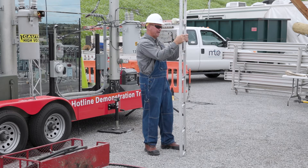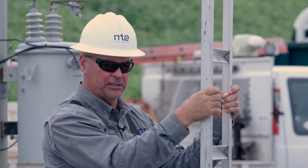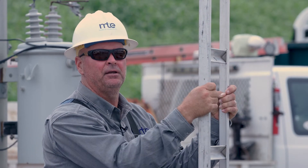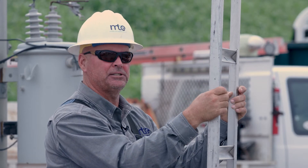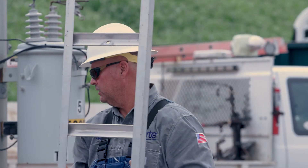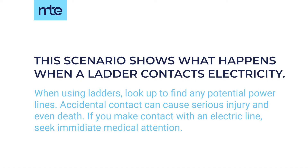If I've got my hands on it, then I become the path to ground — electricity enters through my hands and goes out through my feet. As I'll show you here in just a second, you can see what might happen if this ladder comes in contact with this line. Literally, you can see what might happen.